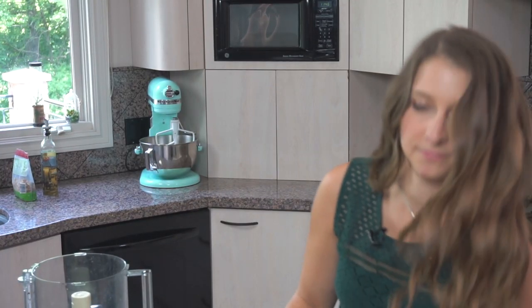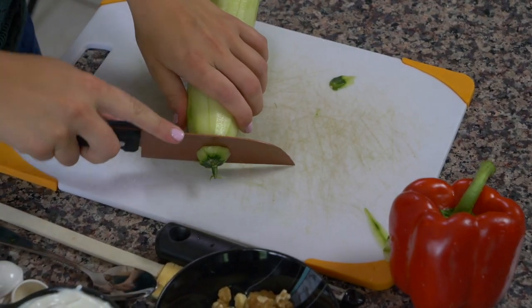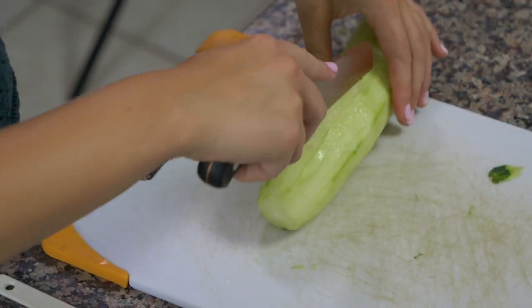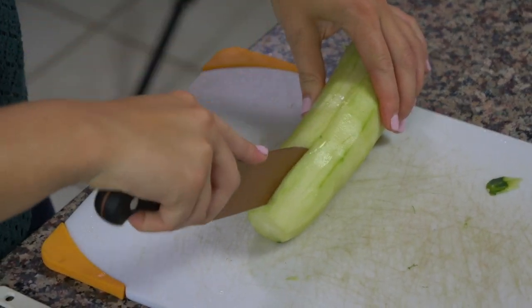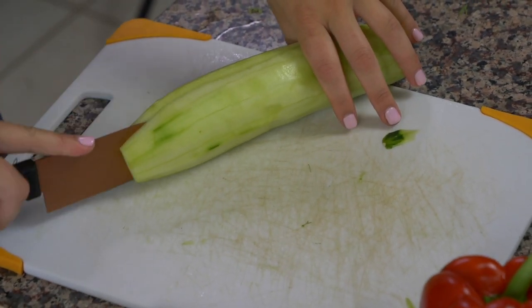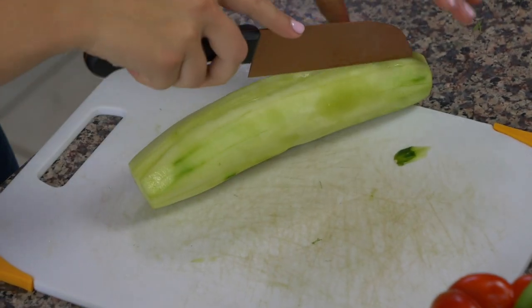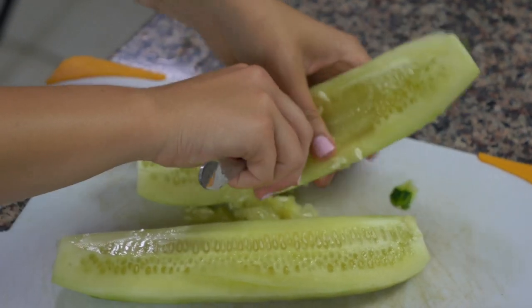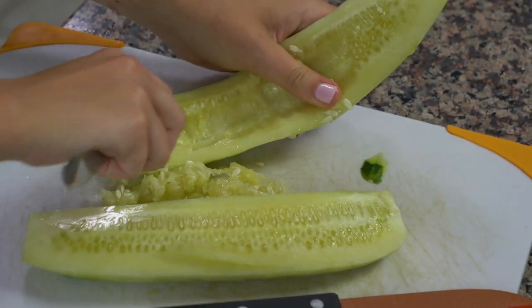We're going to cut this cucumber lengthwise down the middle. First we'll cut off the ends and clean those up. Then we're going to cut the cucumber lengthwise down the middle and open it up so that it's two long halves, and we have to seed it. So I have just a normal spoon here, and you're just going to take it and scoop the seeds out of the inside of the cucumber.